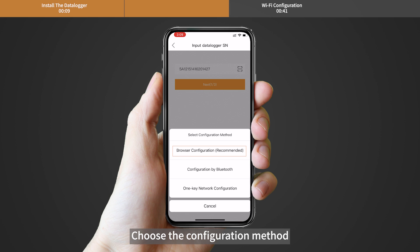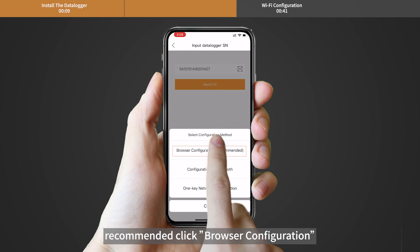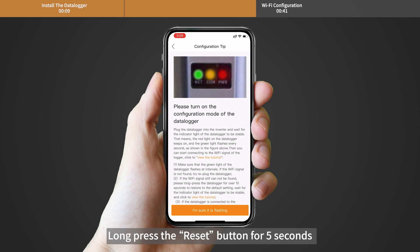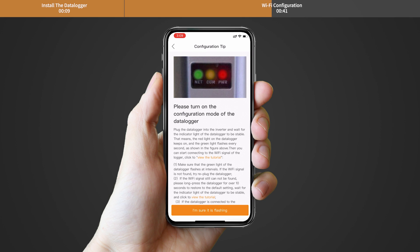Choose the configuration method. It is recommended to click Browser Configuration. Long press the reset button for 5 seconds until the yellow and green LEDs are quickly flashing. Then click 'I'm sure it is flashing.'